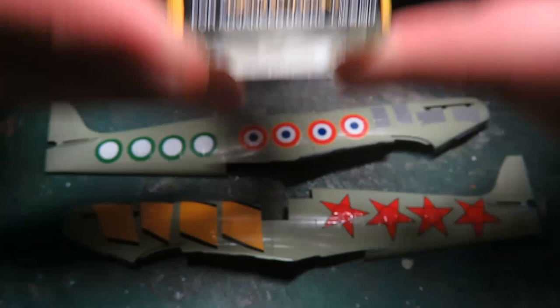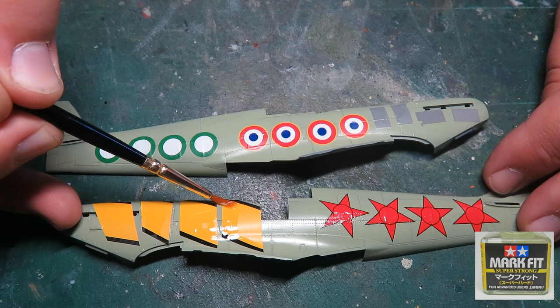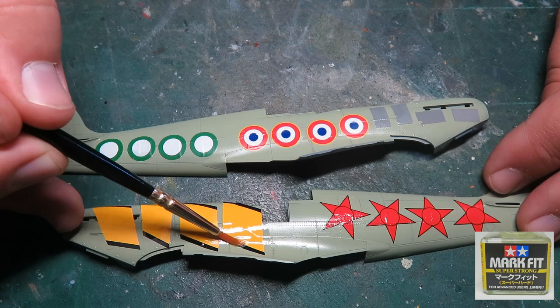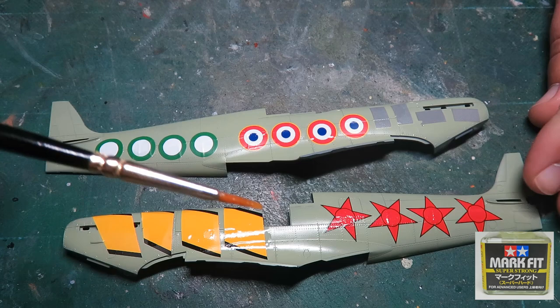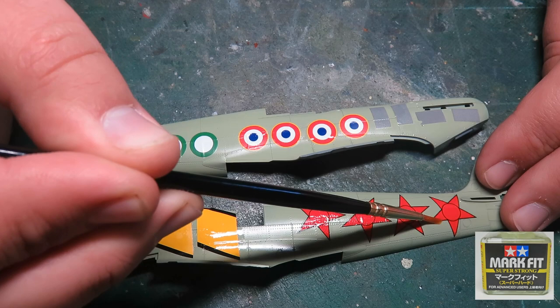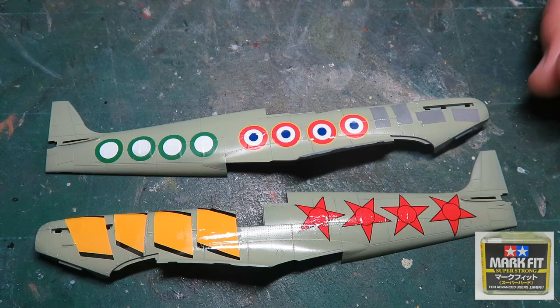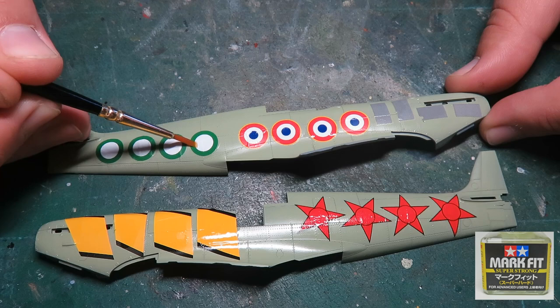And the Markfit Super Strong — this is the big one. It smells slightly more pungent than the other Markfit, but not much more. I'm seeing a reaction to it almost immediately — on this decal it kind of snugged down a little bit better. Wow, that's impressive. Because these ICM are so thin, I want to be careful not to brush too much — let the solvent work because I could destroy the decal. And let's see how it's going to react on its own home ground of Tamiya.